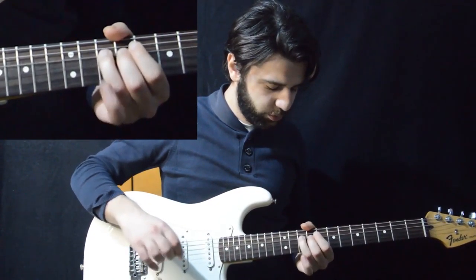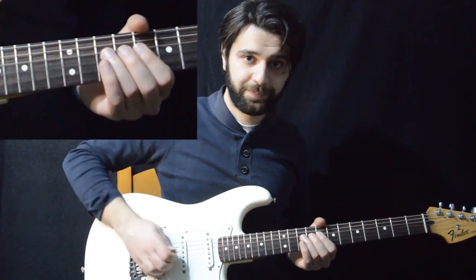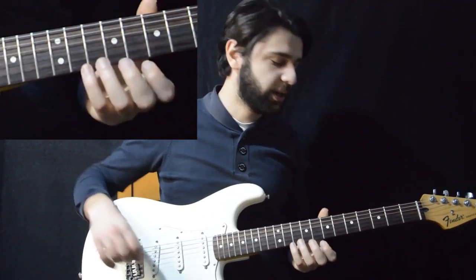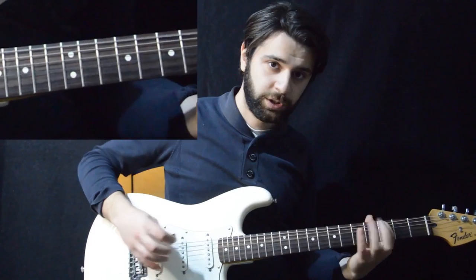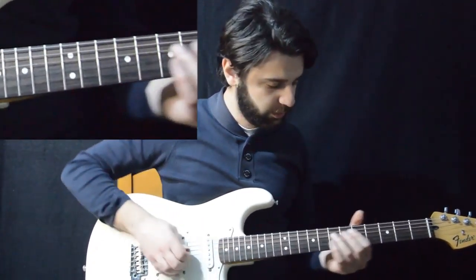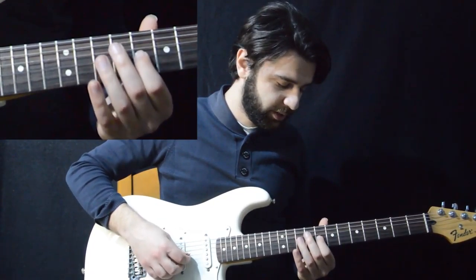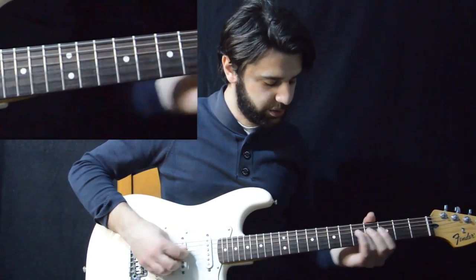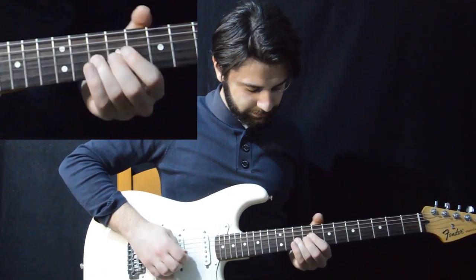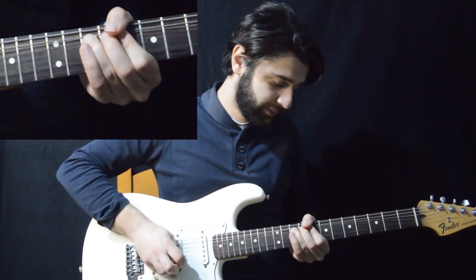We slide up to the 10th fret of the D. We can slide from wherever we want, but the important thing is to finish on the 10th fret of the D. Since we're in C minor pentatonic it's best to start somewhere in the scale — for example on the 5th fret of the D. Using our third finger we slide from the 5th to the 10th fret of the D, which is a fast slide. Then we go from the 10th fret and play the 8th fret of the G. Then we bend the 10th fret of the D a whole step from the 10th to the 12th. We bend, play the 10th fret again, then bend again.